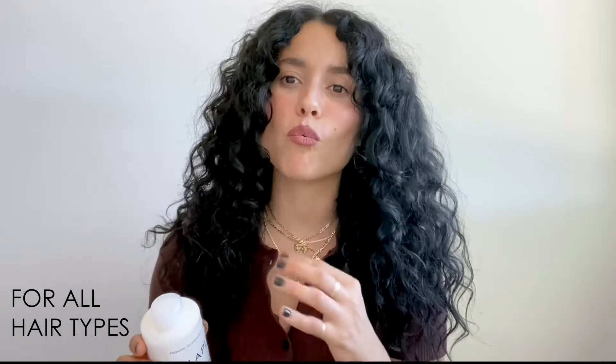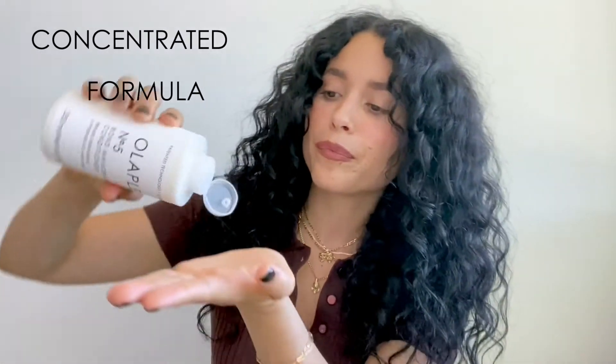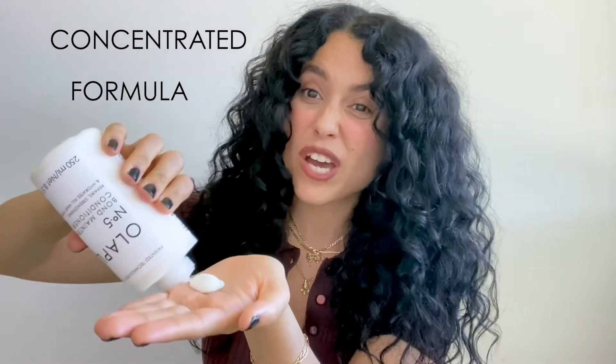On to number five bond maintenance conditioner by Olaplex. What I like about number five is that it is very luxurious, thick, and extremely hydrating while rebuilding the bonds in the hair. I use a very little bit again — a little does go a long way — so I'm going to put about that much.